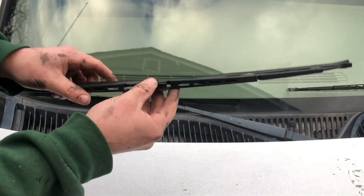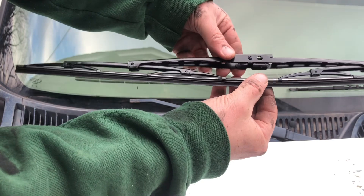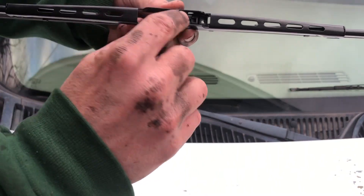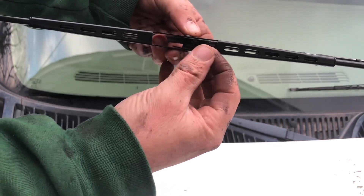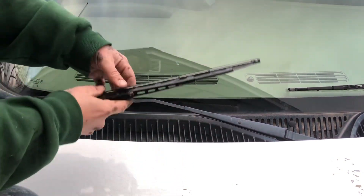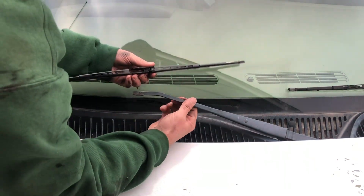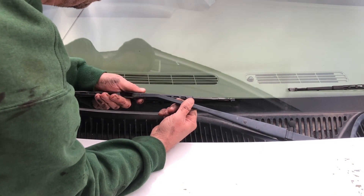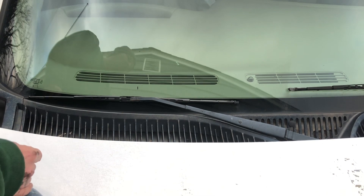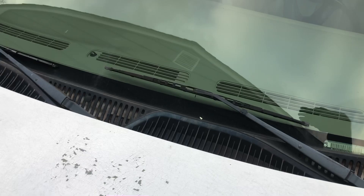Here's the new blade — I got exact fit blades, nothing crazy, no winter blades, nothing special. You can see the hook goes right into that little part there that moves. You do the same exact thing: just lift up. There's a very heavy spring on it, so you don't want to drop it and let it hit your windshield — that might crack it. Bring it in, drop that hook in, click it right in, drop it down nice and easy. That's pretty much it.